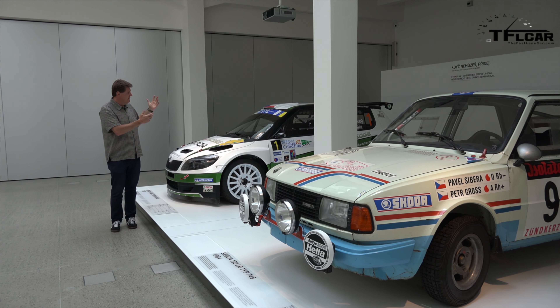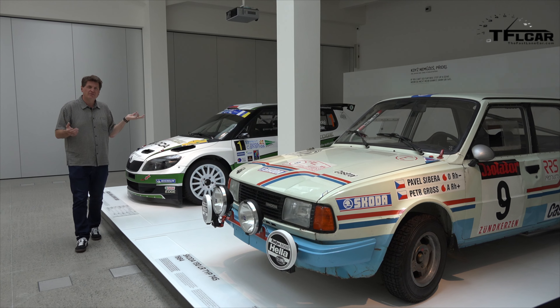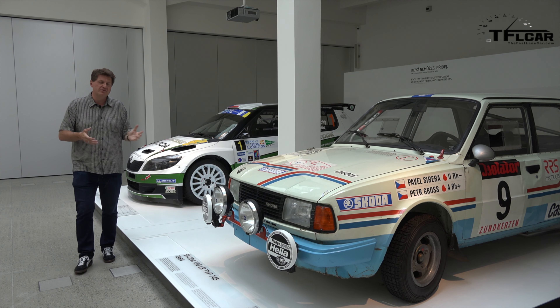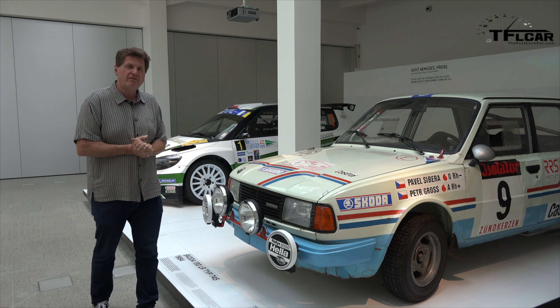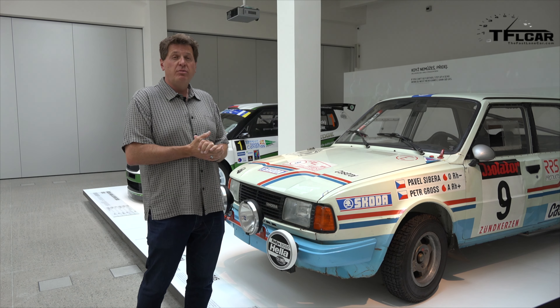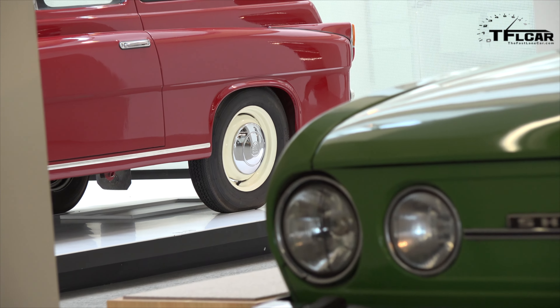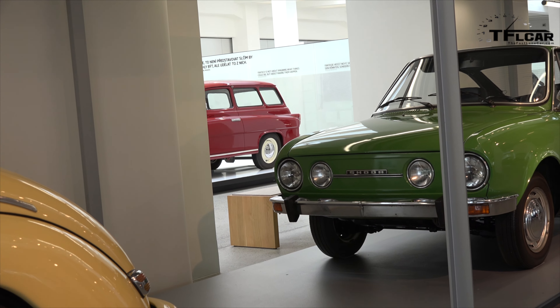This is a Škoda Fabia Super 2000 race car. If you fancy yourself a WRC racer like Sébastien Loeb, this car is very attainable — seven million crowns, about $350,000, if you want to start your own race team. Of course, Škoda has a long racing history, with this 1984 Škoda Type 745. At some point, Škoda won enough races that it was considered the Porsche of the East.